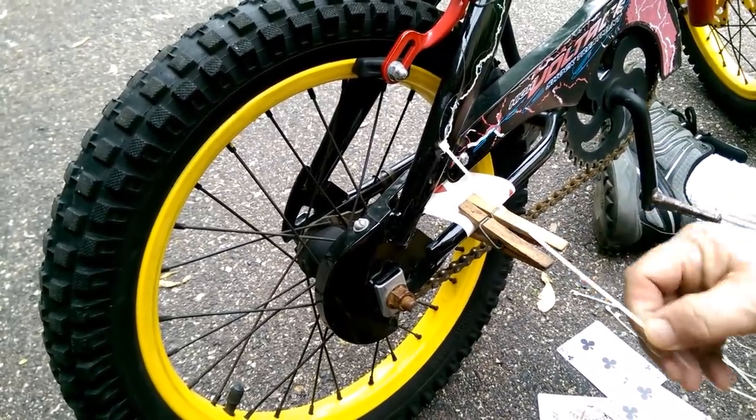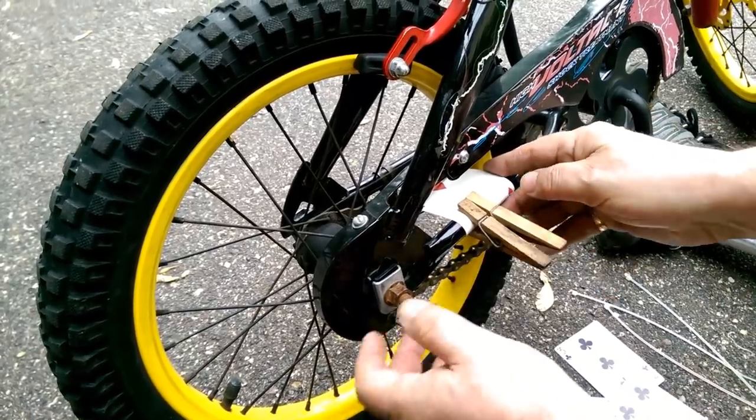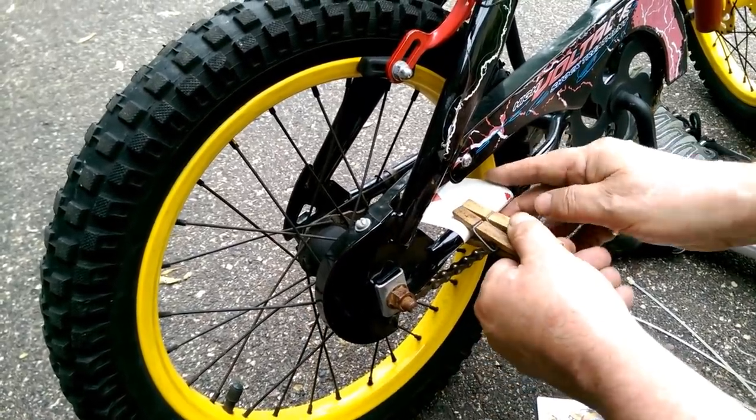That's why I like using the twist ties — twist ties work better. But if you slide the clothespin back far enough, it will work, it will do its thing.